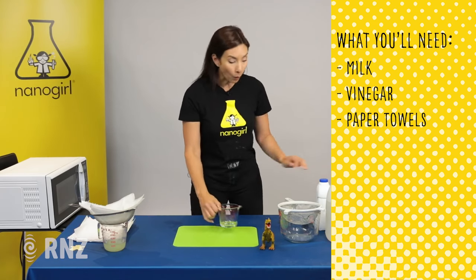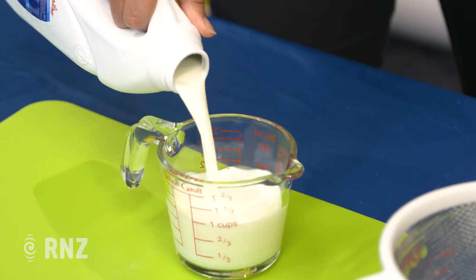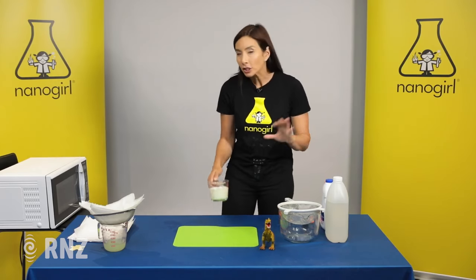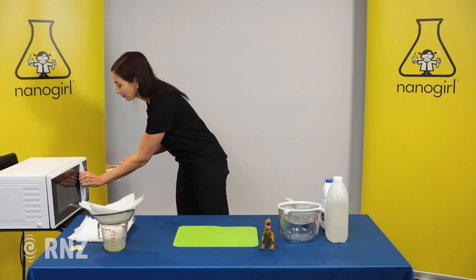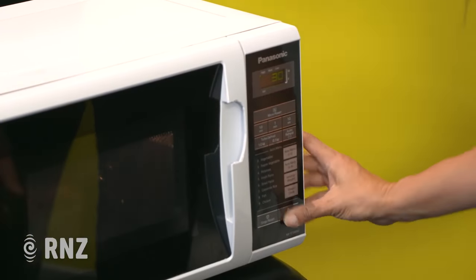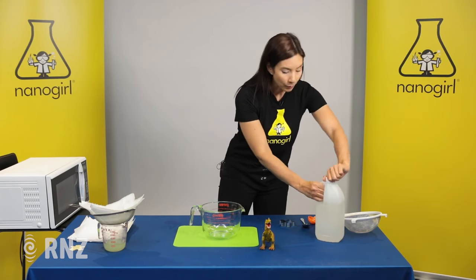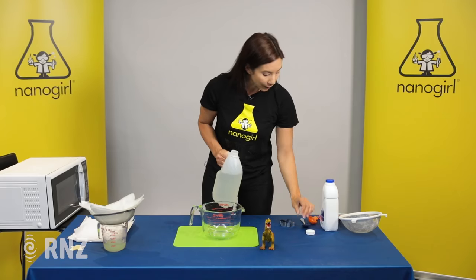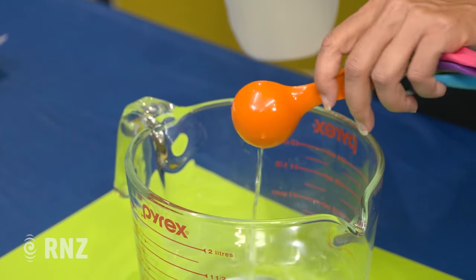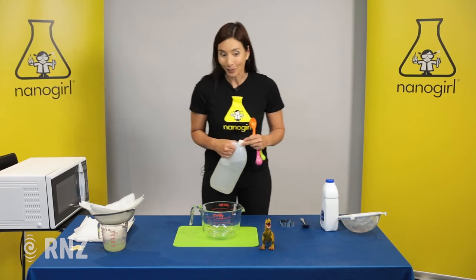We're gonna start by measuring out one cup of milk — the fuller the fat the better, because we want all of those casein proteins in there. I'm gonna put that in the microwave until it starts to bubble, so we'll try 30 seconds. While that's cooking, we're gonna take a large bowl or a large glass jar and measure in some white vinegar, about one tablespoon. The acid in the vinegar is gonna curdle our milk.